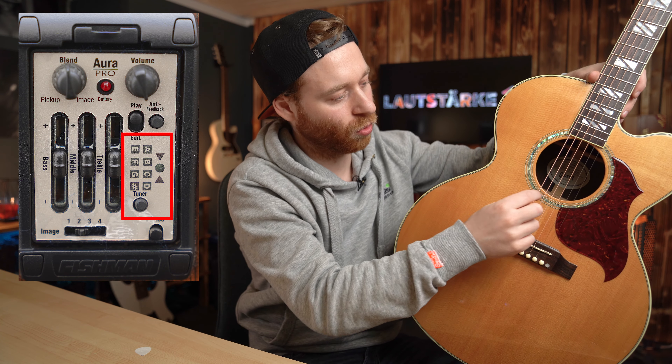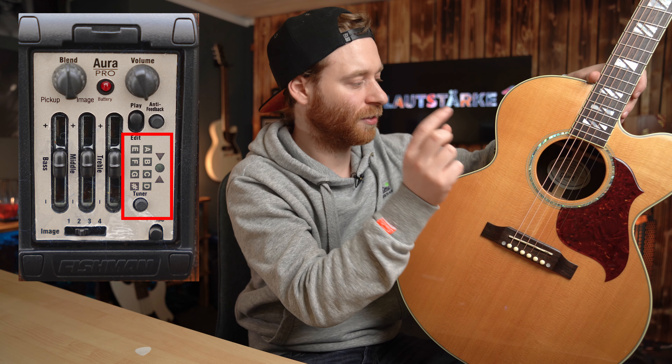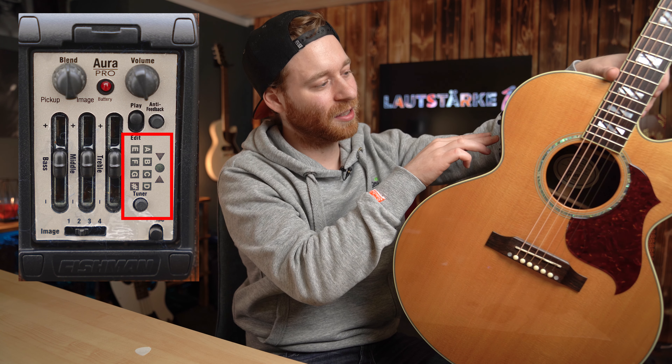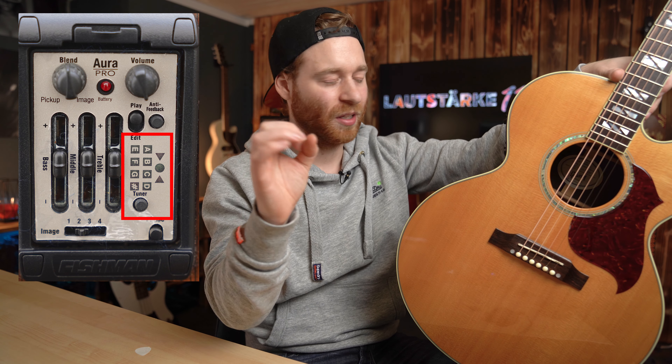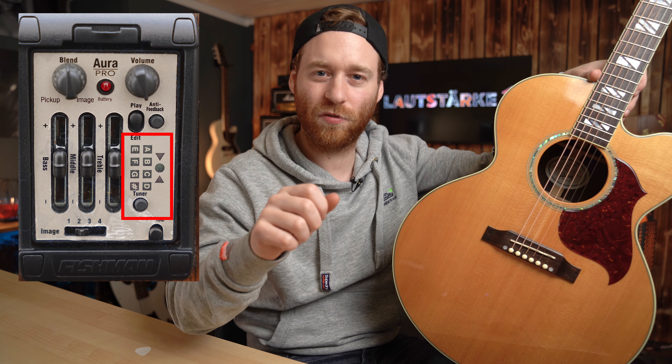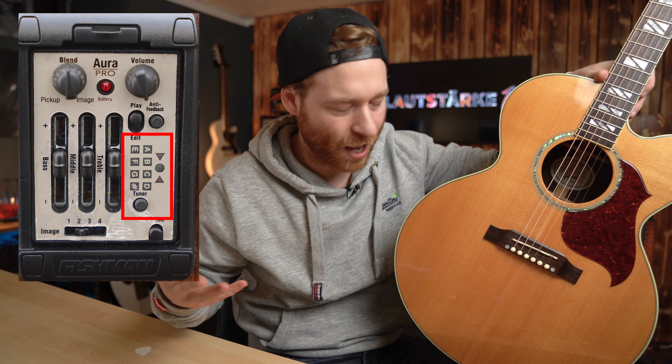Die Raute zeigt dir an, dass du ein bisschen zu hoch bist. Wenn du jetzt ein A spielst, sollte im besten Fall auch die A-LED leuchten. Und mit den zwei Pfeilen darüber – zwei rote Pfeile und ein grüner Punkt in der Mitte – zeigt dir das System an, ob du zu hoch oder zu niedrig bist. Die LEDs leuchten auch unterschiedlich stark, also können in der Helligkeit variieren, damit du sehr feinfühlig an das Ergebnis herankommst.